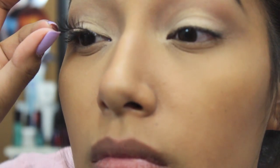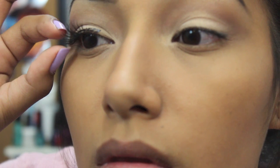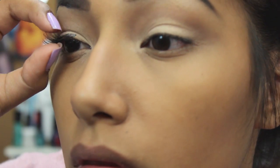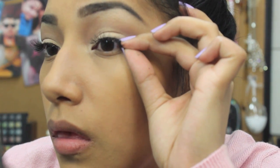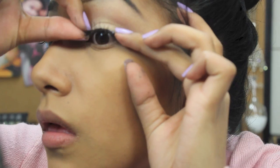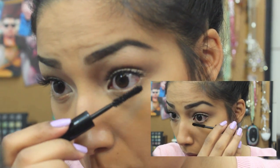Now I'm gonna apply mascara, and after I let it dry I'm gonna apply some Ardell wispies. I really like these false eyelashes because they're not too dramatic but they give your eyelashes just the boom that they need.